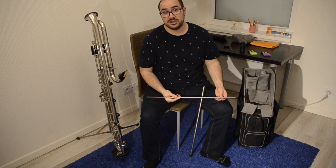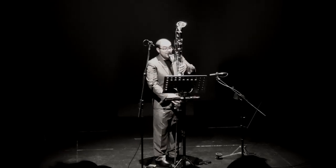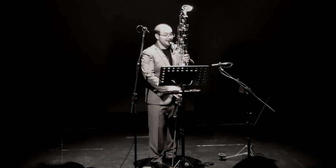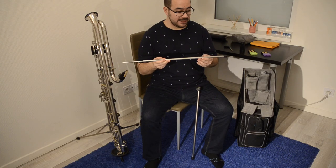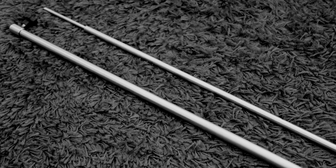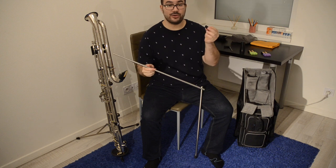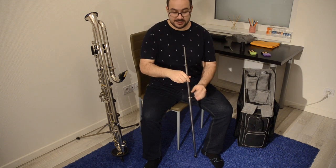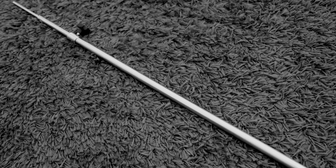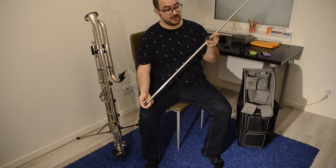When I do solo recitals or chamber music concerts, sometimes I want to play standing. The last solution I found is combining the peg I use to play seated with another peg. I remove the rubber foot and slide in this longer peg, making a very long peg where I can adjust the height. This makes it easy to play while standing.